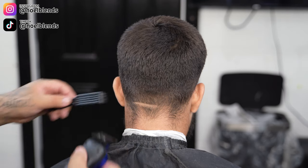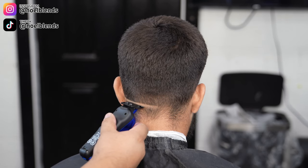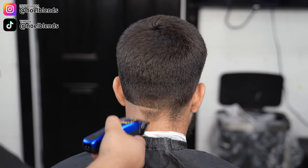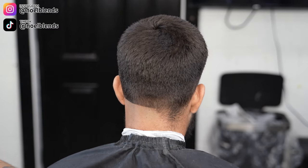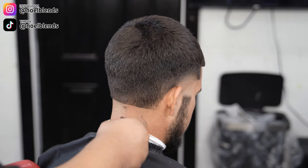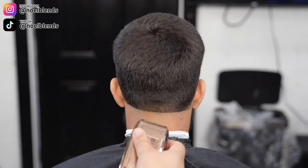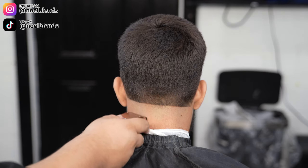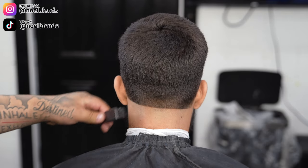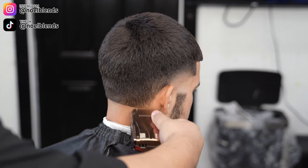Next, grab your zero-gap trimmers and do your first initial bald guideline. I do like to bring it up a little in the corners — it depends on his head shape. He has more of a flat back neck so he doesn't need a lot of lifting around the corners. These trimmers are zero gap so just let the trimmer do the work. Do not put crazy pressure — you can irritate your client or cut them, and it'll be tough to take off that bottom line. Light pressure is all you need.